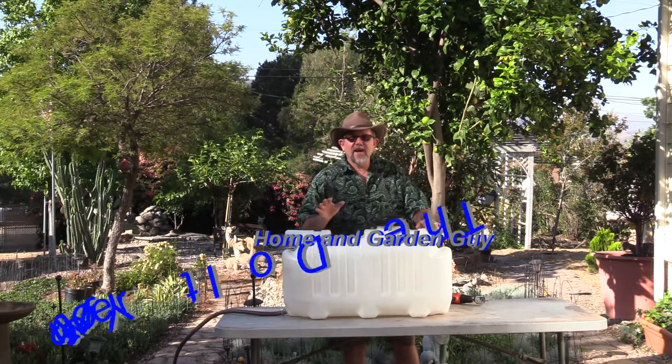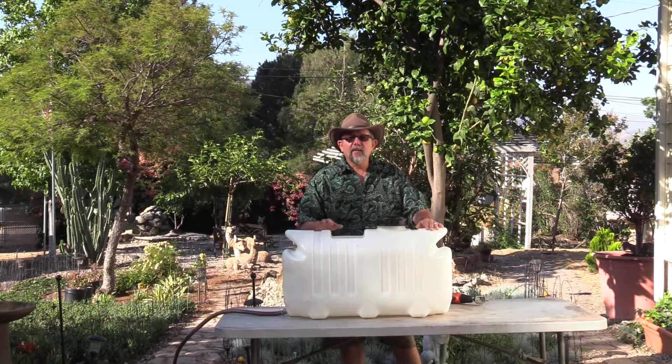Good morning. I hope you're having a great day. Today I want to talk to you about recycling your water.